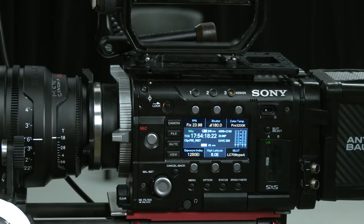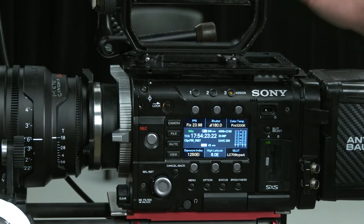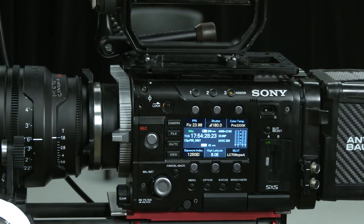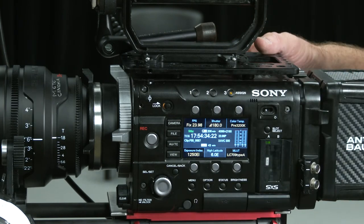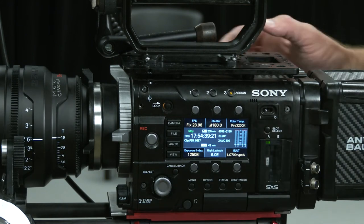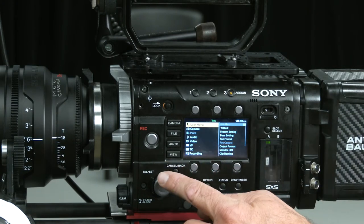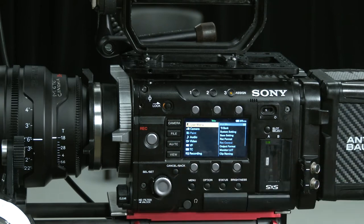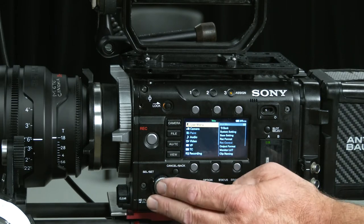Working with the F55 menus, I have the display turned on for the monitor. There are three user buttons here and a fourth hidden underneath the panel. I have one set up in a display mode to remove or show the display. When I press the menu button, I have a menu wheel and cancel/back button. Opening the menu, I have a user menu — shortcuts to most things you'll want access to.